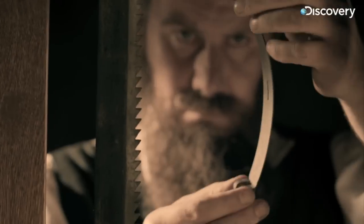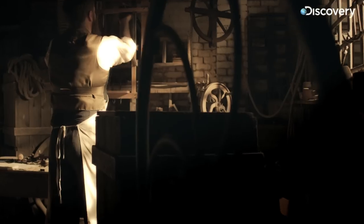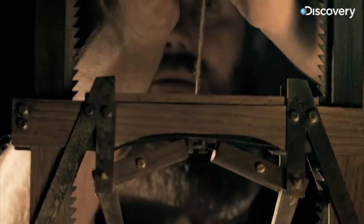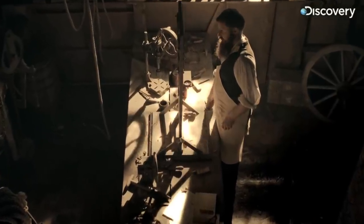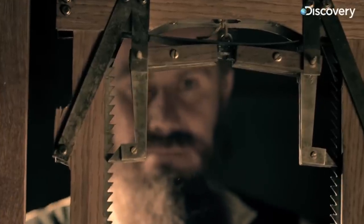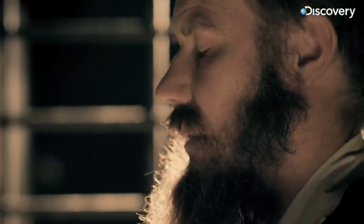He attaches a flat leaf spring to his elevator cable. Now when the cable snaps, he hopes the spring will release, locking into teeth on either side of the frame. If it works, it will transform the way the world builds and lives. Otis has tamed the killer and invented the safety elevator.